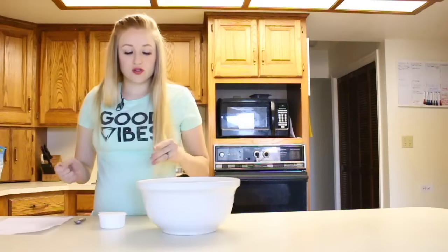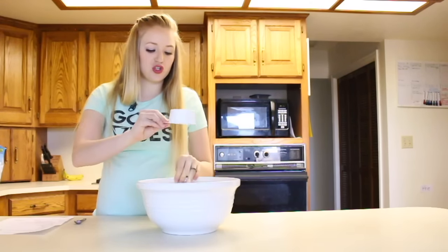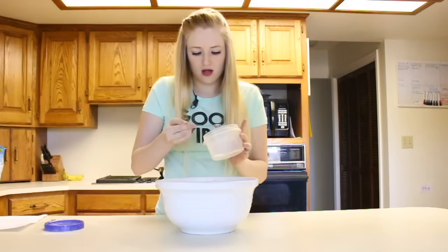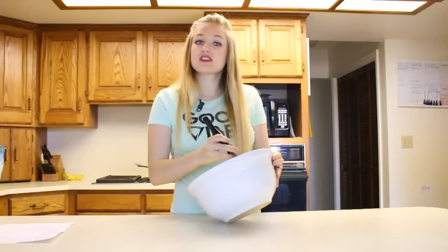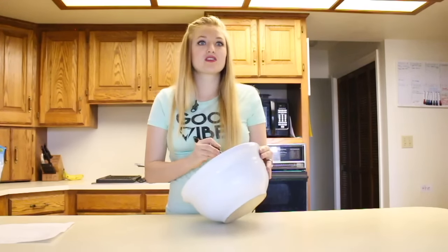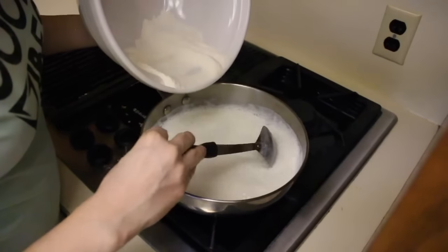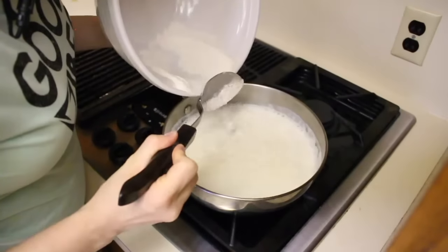The first thing I'm going to do is scald the milk. In another bowl, while that's warming up, we are going to add three-fourths cup of sugar, one-third cup of flour, and one-fourth teaspoon of salt. I'm just mixing the dry ingredients together while I'm waiting for the milk to heat up. The milk is scalding, so I'm going to go ahead and add all the dry ingredients and slowly mix them into the milk.